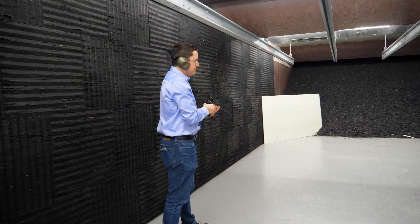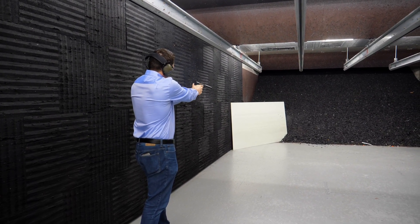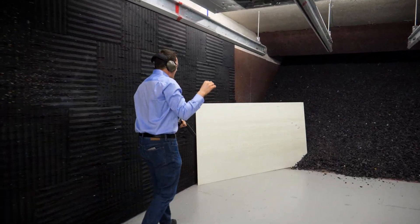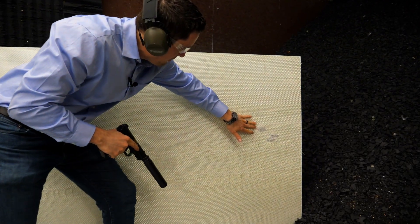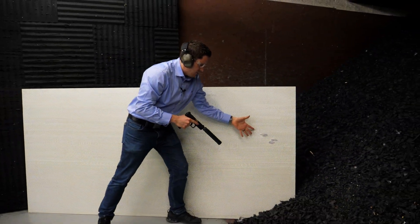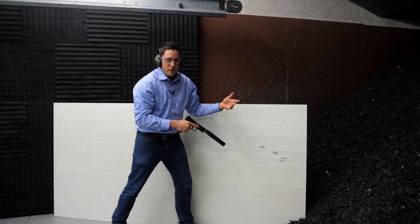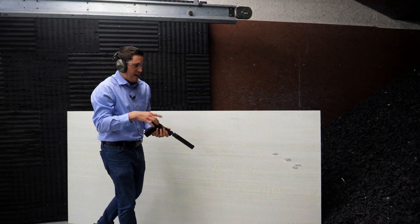Wow. I think my accuracy is something to talk about — not only how good this looks, but I almost hit the same spot. The fibers are starting to tear up, but that's five rounds. Imagine if that was in your house — you have five rounds of somebody shooting towards you but protected to take cover. That was the full metal jacket range ammunition by Hop Ammunition, locally made here in Cleveland, Ohio.